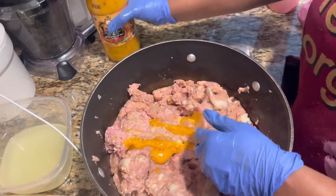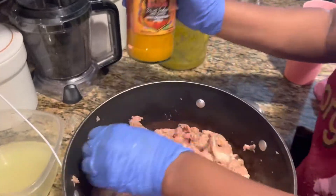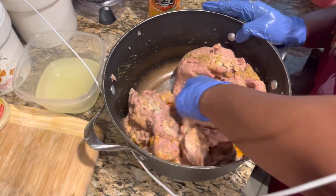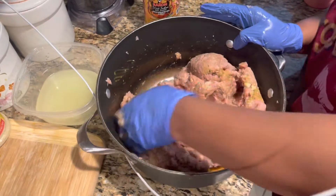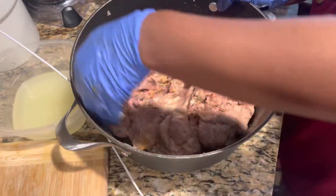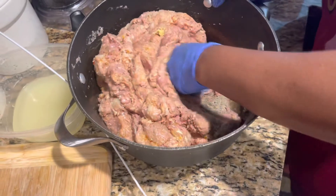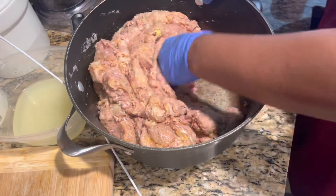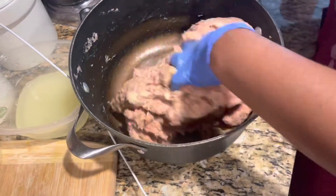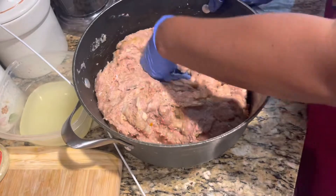This is the seasoning I use — it's so spicy and it tastes good too. After you mash it up, you're gonna let it sit for like 30 minutes for the seasoning to get into the meat. You gotta let it sit for at least 30 minutes before you start cooking.